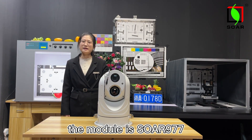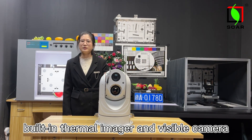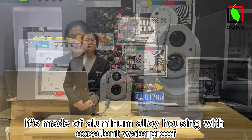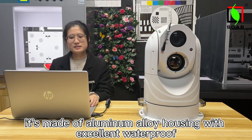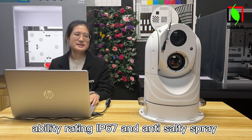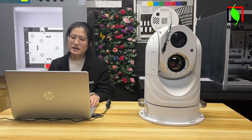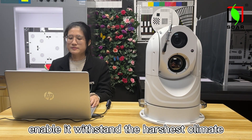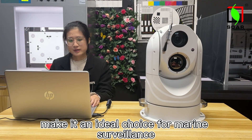The module is the Solar 977, combining thermal imaging and visible camera. It's made of aluminum alloy housing with excellent waterproof ability rated IP67, and anti-spray salt resistance, enabling it to withstand the harshest climate, making it an ideal choice for marine surveillance application.